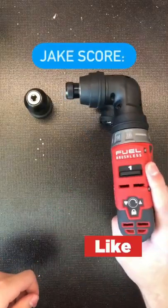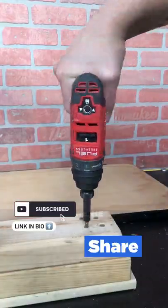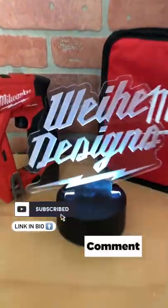As of right now, I give this tool a Jake score of 8.5. If you're interested in a longer review, make sure to like, comment, and subscribe to my YouTube channel.